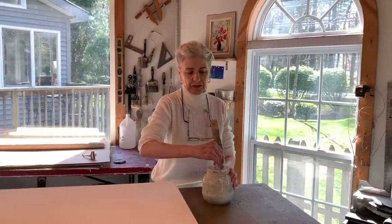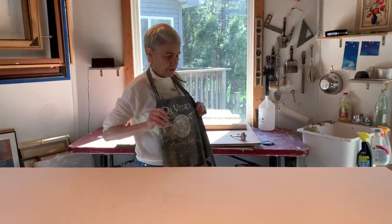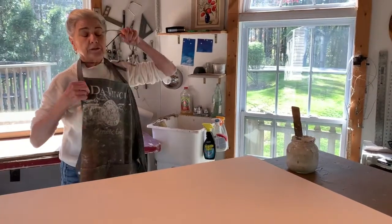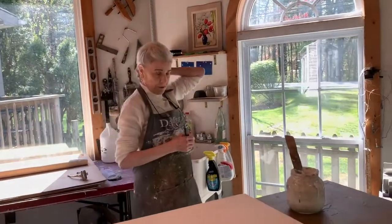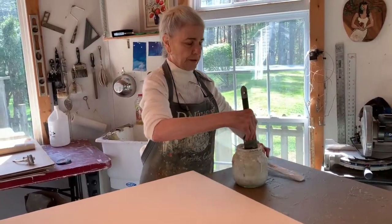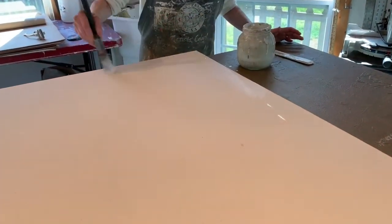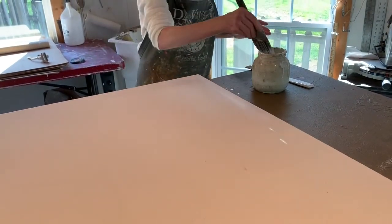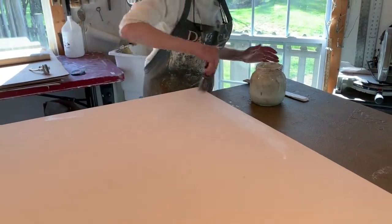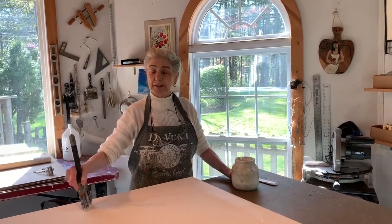Each layer of gesso that I apply is a slightly different color so that I can see where I've missed things. I suit up because it goes everywhere. Basically you just start applying the gesso — I paint the sides with it as well. Some artists don't paint their sides, but it gives it a little more uniform look. And that's how you make the beginning of a masterpiece.